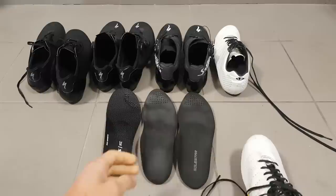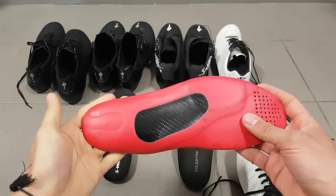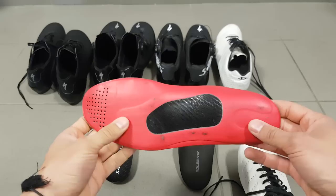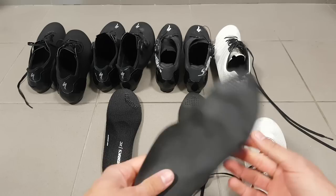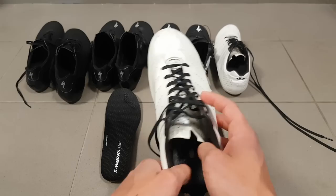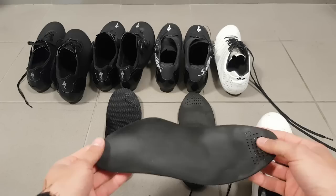But then I was contacted by Solstar and they sent me their Control insole. This is their mid-level insole, which provides a medium amount of support. The problem with the Giro insole is that it's really just a layer of foam — it has no support at all. So I think that because the foot wasn't really secure and the shoe wasn't really stabilized, it caused me those burning issues.